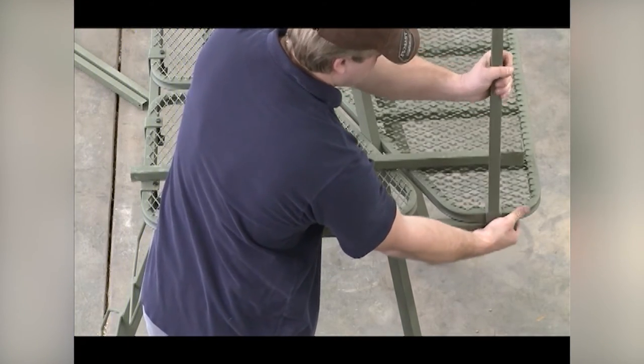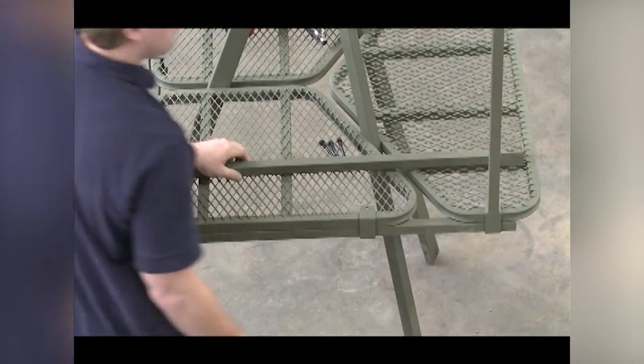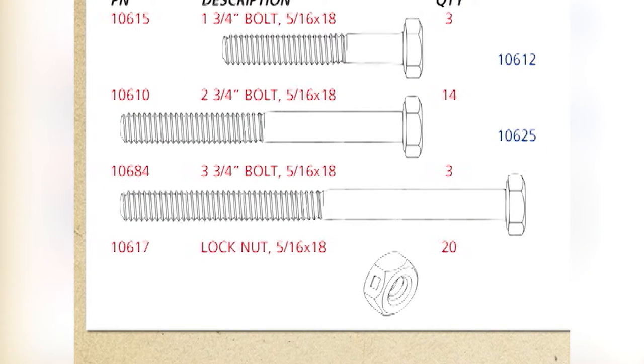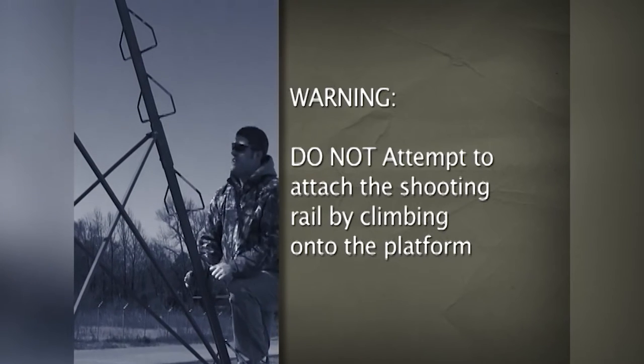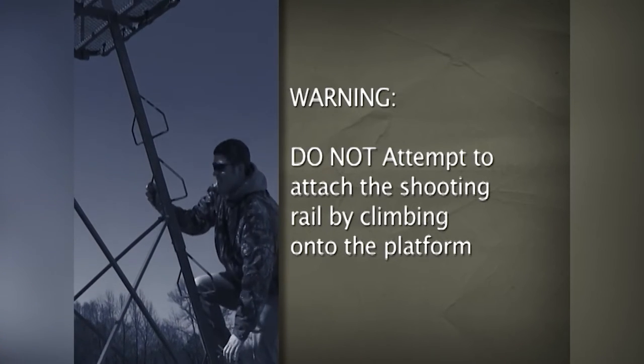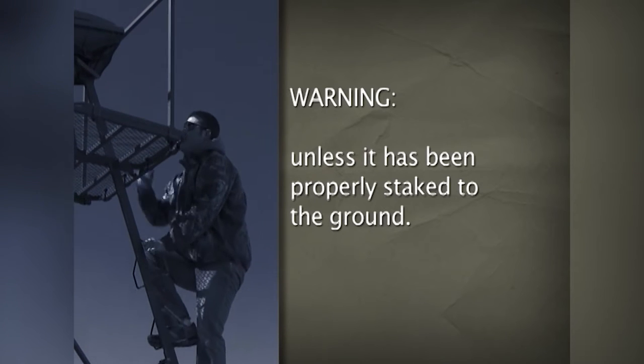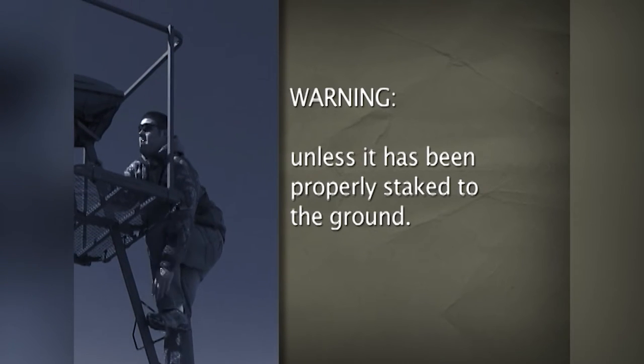Position two of the shooting rail supports as shown. Slide these over the platform and platform support tubes. Use three five-sixteenths-thread, two-and-three-quarter-inch bolts and lock nuts to secure the support tube. Repeat for the other side. Warning: do not attempt to attach the shooting rail by climbing onto the platform unless it has been properly staked to the ground following the steps listed later.